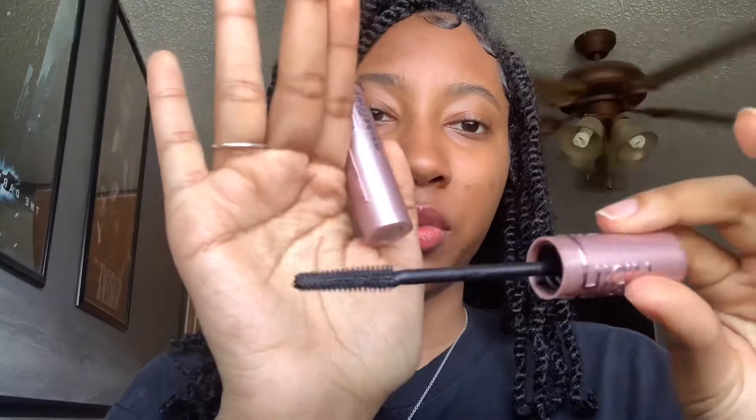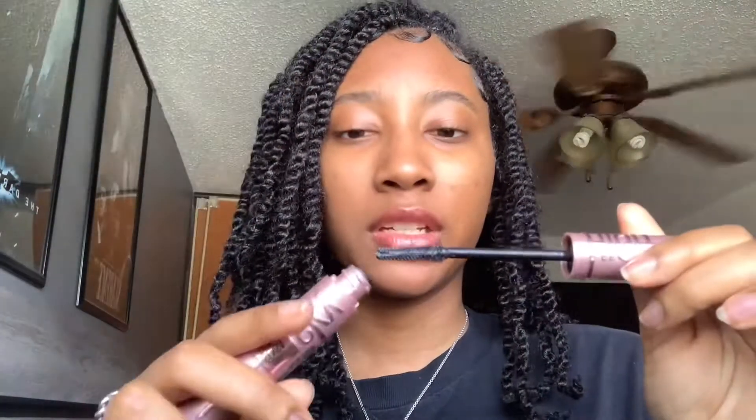So this is the Maybelline Lash Sensational Sky High mascara in black is black — the regular formula, not the waterproof. I believe there are only two versions. I'm going to show the applicator: it looks pretty basic, not too big and not too small. It's a pretty nice size, and there's no overcrowding of product on the brush, especially at the tip, which I appreciate. I'll put one coat on and come back.